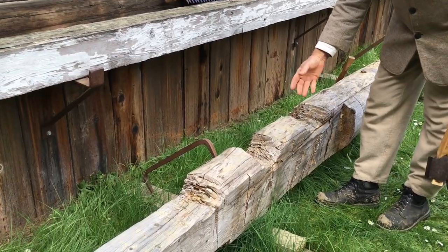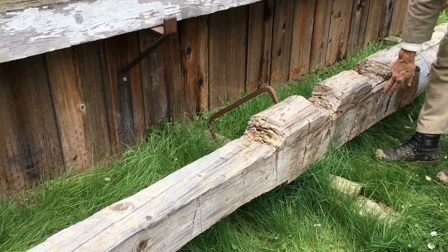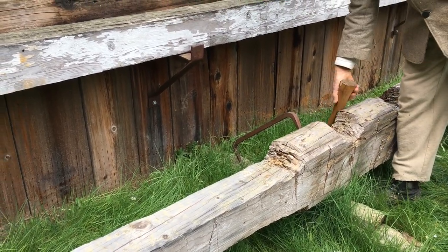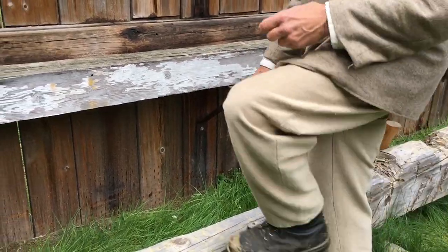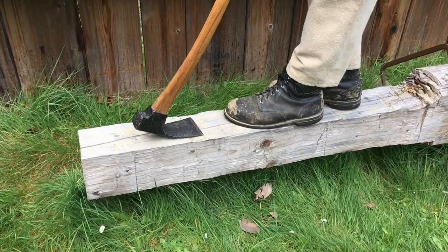The log is then rotated, cuts again made down to new established lines, and then these pieces are split off also. That would leave you with a timber that can be finished using the carpenter's adze to give it a finished look.